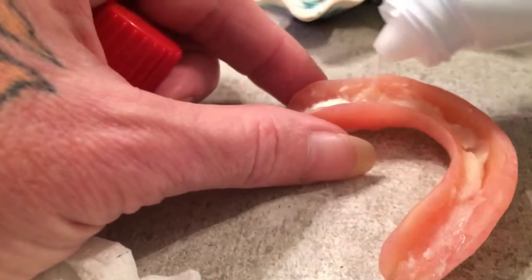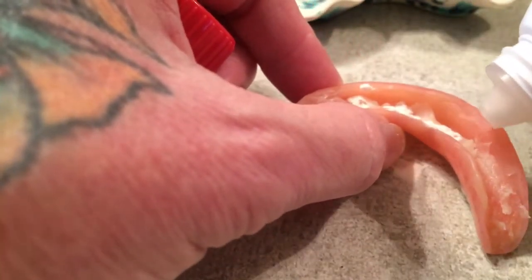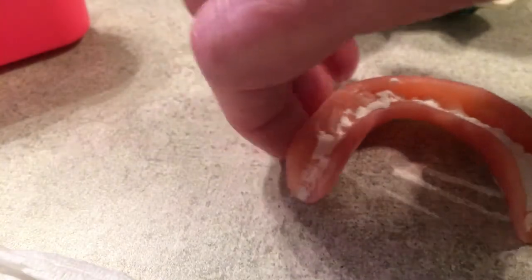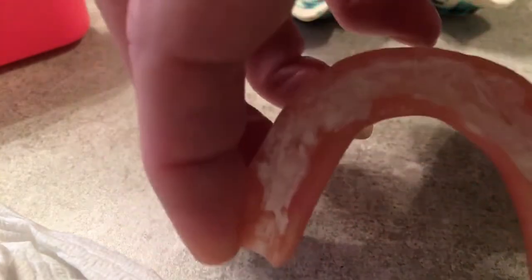I'm going to take the — I think I'm trying so hard — the Polygrip powder. And what I'm doing is shaking that around so it gets even, as you see. Like I said, guys, these are super.